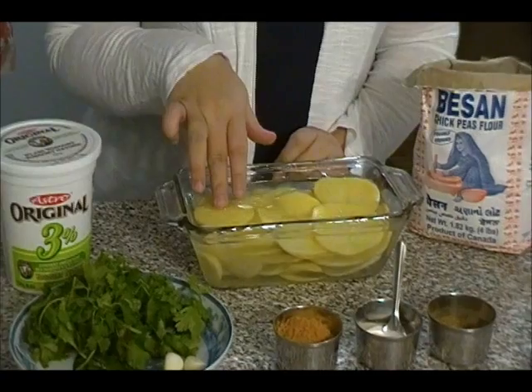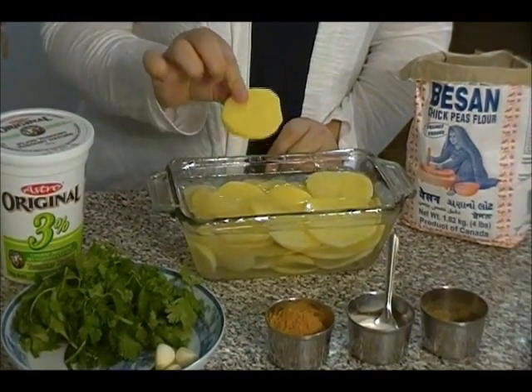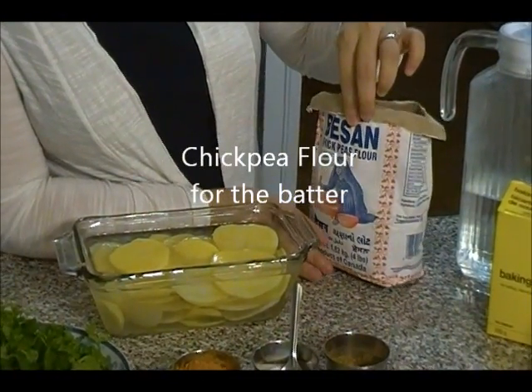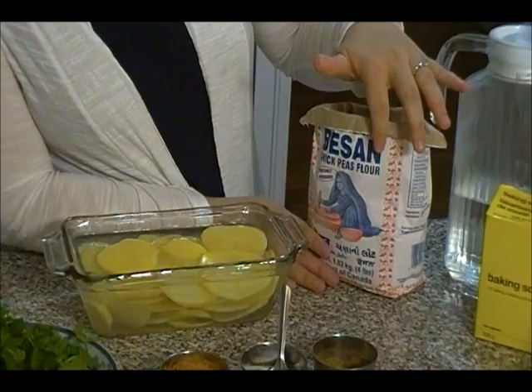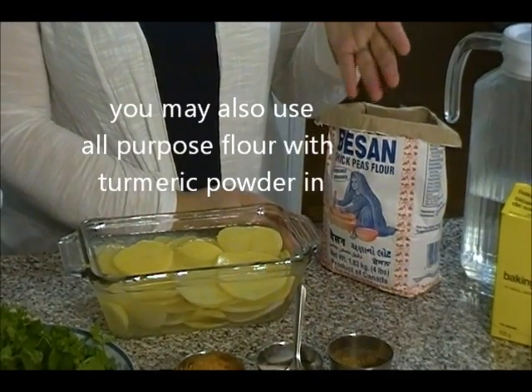Make sure you are soaking them in water, especially if you're preparing ahead, otherwise the color will turn darker. We also need to make a batter. I'm using chickpea flour here — this gives really good flavor. If you don't like chickpea flour, this is gram chickpea flour, but you can use regular all-purpose white flour.